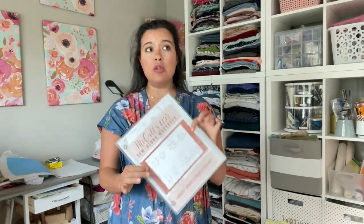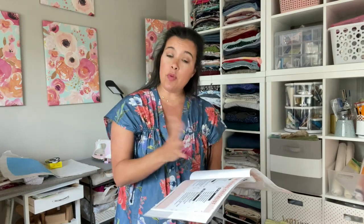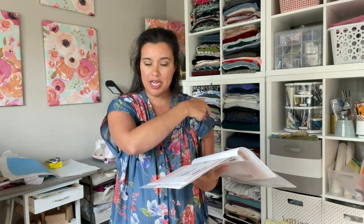Hi you guys, welcome back to day two of my sew along for McCall's 8255, this really cute tulip hem woven top. Today is day two where we are going to be constructing our bodice. Yesterday's video, if you missed it, was all about preparing everything — the fabric, picking a size, making alterations, cutting the fabric and all of that stuff. So if you missed that, head over to yesterday's video. If you're caught up and you're with me, then we're just going to get sewing.